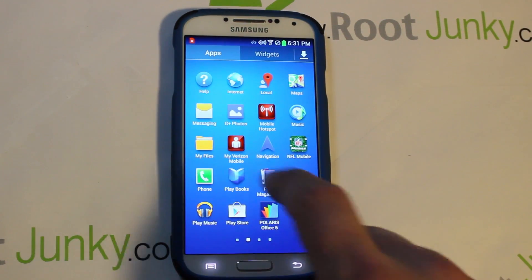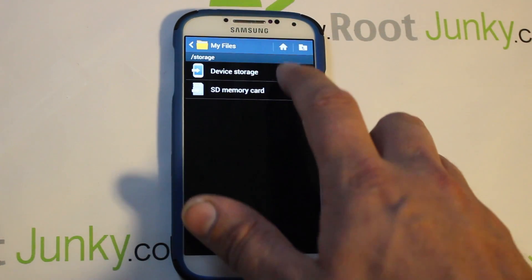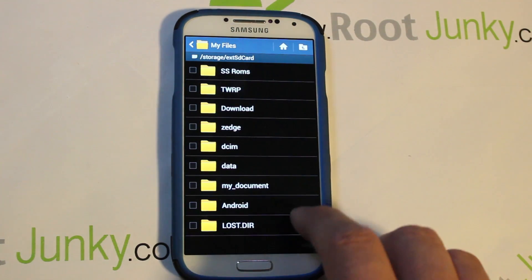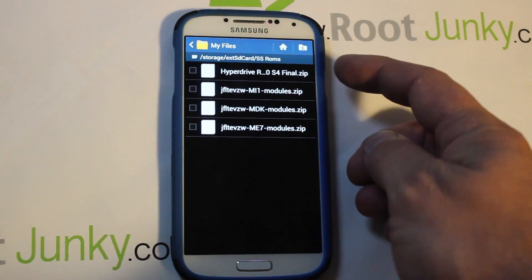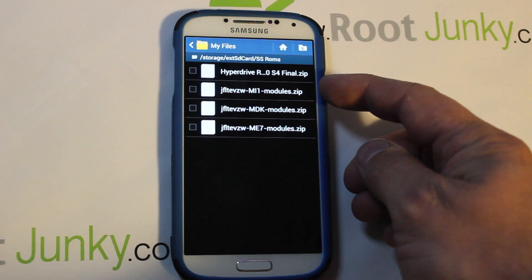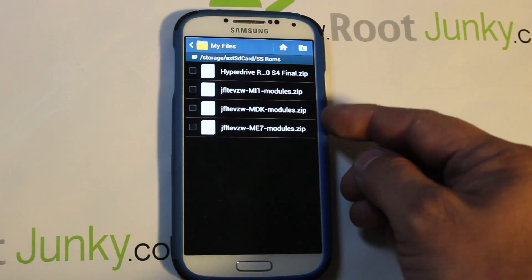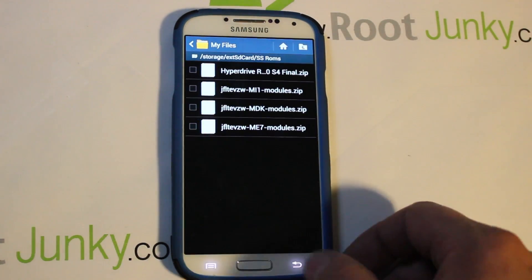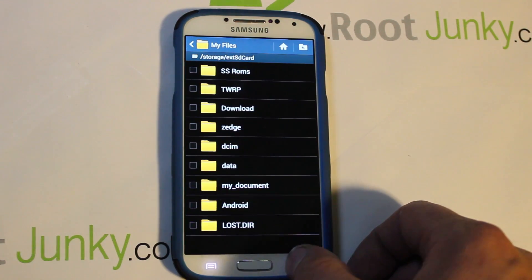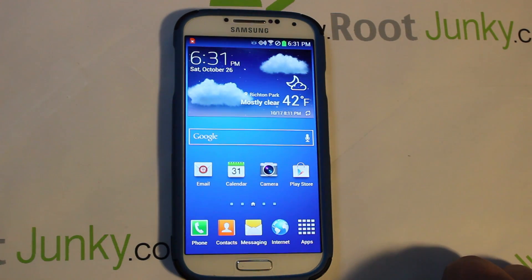Besides that, you're going to need to download a couple of files. This right here is the ROM, and since I'm on the MI1 build, you need the Verizon Galaxy S4 MI1 module zip as well. I have the other versions too. Make sure you know where those files are on your SD card or internal storage.